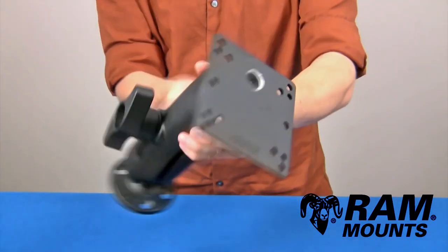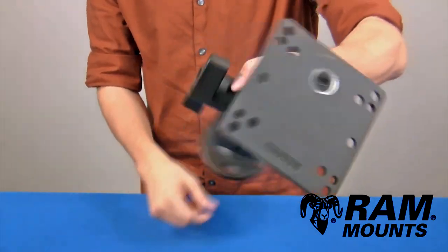You'll notice the center tapped into both ball plates is a steel reinforced bolt end.